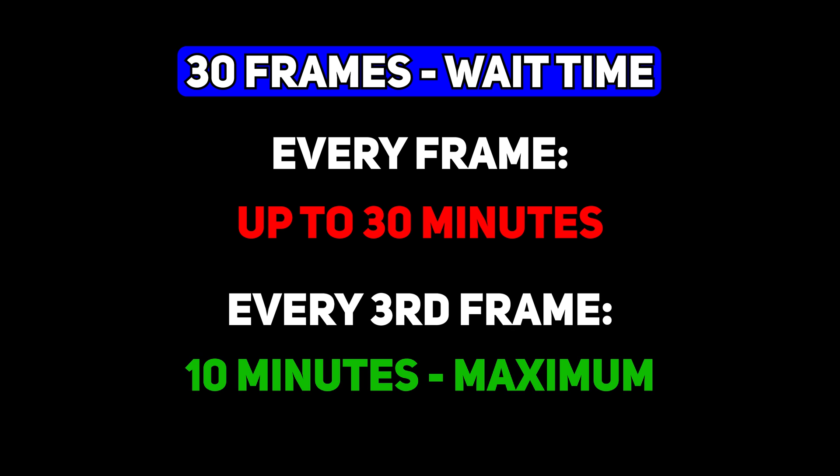If you do every third frame, then maybe you're adding up to an extra ten minutes. You want to judge it based on how much extra time you're willing to wait for dithering to settle down. If your guiding is good and your polar alignment is good, it might actually be very quick to get back to stability and keep shooting, so you're not wasting much time at all. Your polar alignment and guiding accuracy will affect the dithering settings — and this is true for all guiding software, not just the ASI Air.